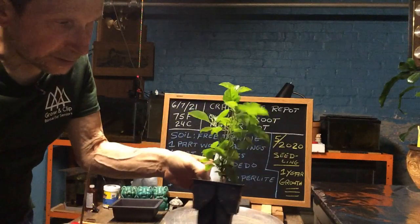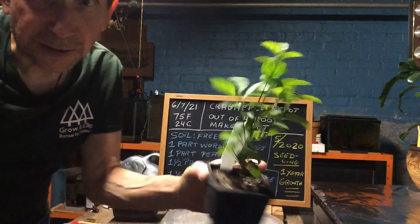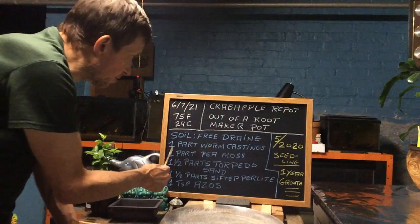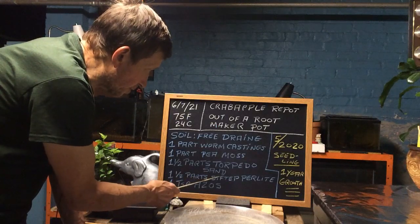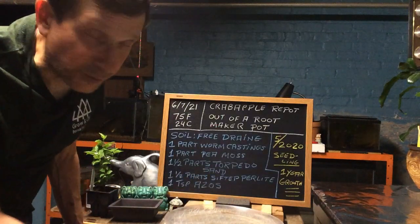Here is the Crab Apple in the Root Makers Pot. Today we are going to use a free draining mix of one part worm castings, one part peat moss, one and a half part torpedo sand, one and a half part sifted perlite, and a teaspoon of Azos. I ran out of Mikos so I have to order more.